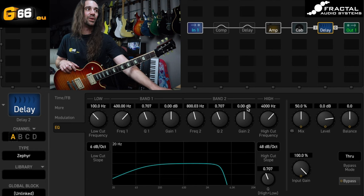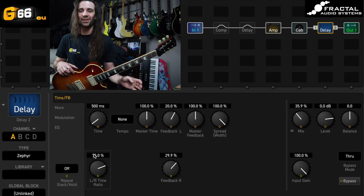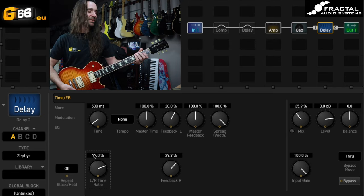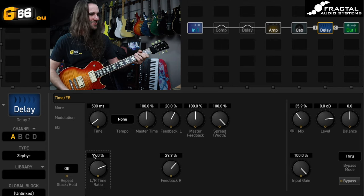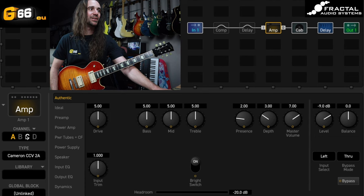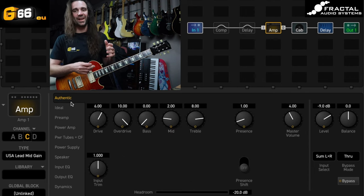Personally, this is something I really like. If I was going to dial in my ideal lead delay, I bring the mix down to around 35-40% and set the left-right time ratio to 75%. You can play around with your favorite geometric ratio — I like 75%, as this gives me a massive sounding dual delay. If I switch over to the USA Lead mid-gain amplifier — my go-to live amp — with the input boost and fat switch on, with this Zephyr delay, I'm in heaven.